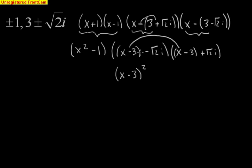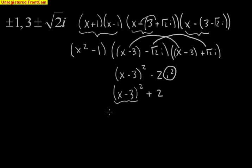When I FOIL this out, I take x minus 3 times x minus 3, giving x minus 3 squared. Because they're conjugates, the inside terms cancel, and the last terms give negative 2i squared. Since i squared is negative 1, we have x minus 3 squared plus 2. Expanding x minus 3 squared gives x squared minus 6x plus 9, plus 2, which combines to x squared minus 6x plus 11.